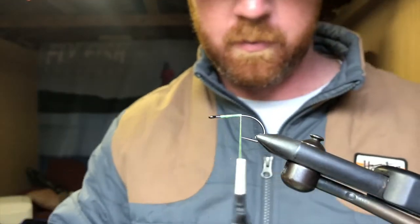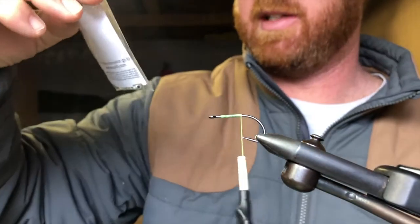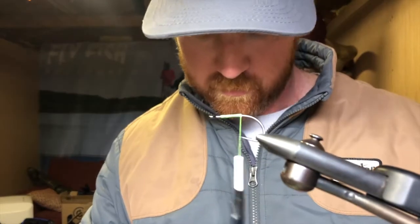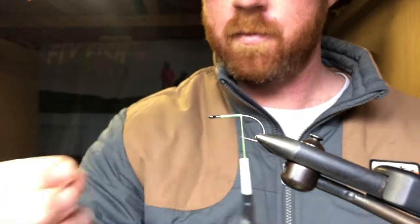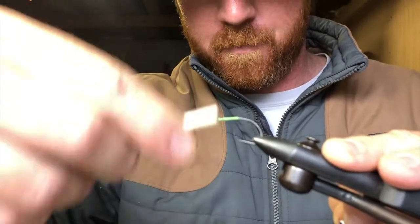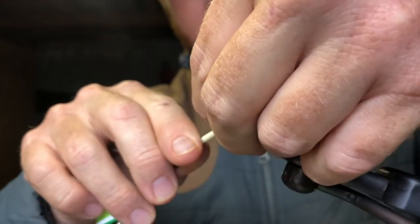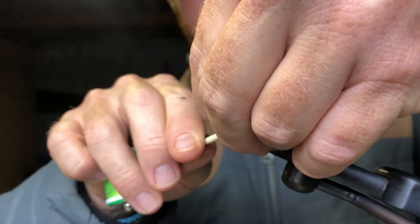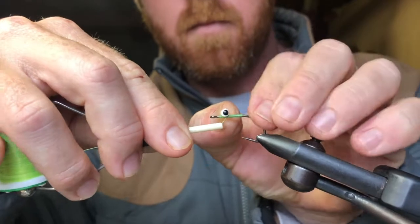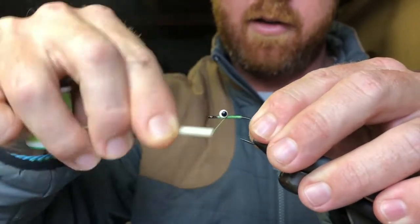Get your base going, and for the eyes on these I like — let's see what size they are — it's extra small, white with the pupils. Get that on there good and tight.